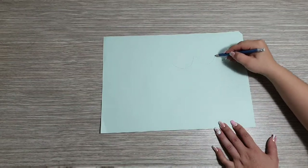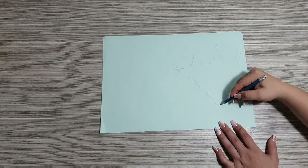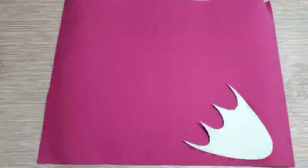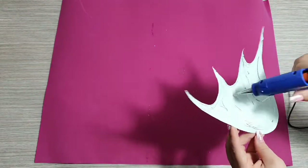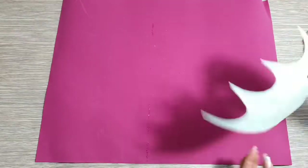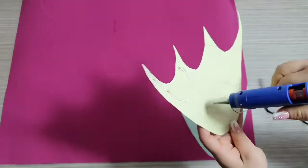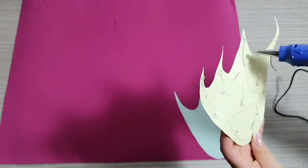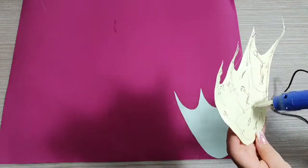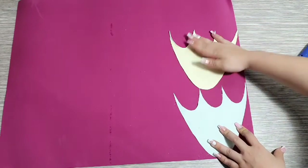Un pedazo de cartulina para pintarle las patitas. Después las voy a pegar en foamy. Yo voy a utilizar foamy escarchado, pero pueden utilizar foamy normal, el que ustedes tengan en sus casas. Lo importante es reutilizar lo que ya tenemos. Si tienen foamy normal lo pueden hacer en ese foamy; no es necesario que compren especialmente el foamy escarchado.